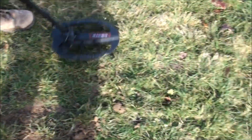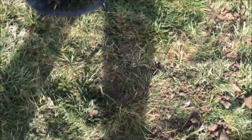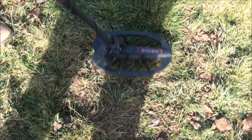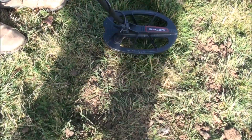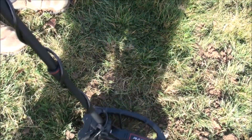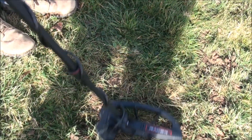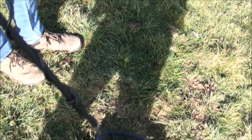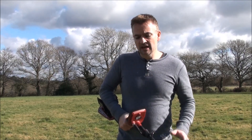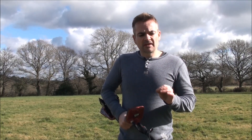Let's go on to the nail and see what happens. There you go — that grunty noise of a ferrous target. And there you have it, that concludes this short depth test on the Macro Racer. It really did work well on that small hammered coin at that depth — you could hear the tone, it was certainly a diggable target, which was very impressive.